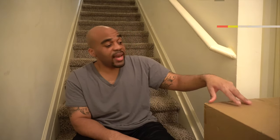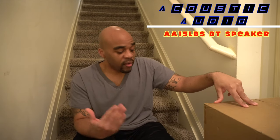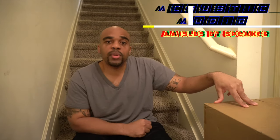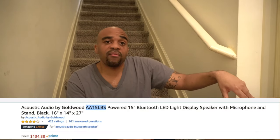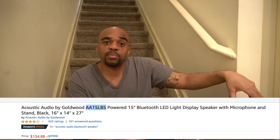As you can see, we're not in my office — we're actually downstairs because this box is a little bit too big and too heavy for me to lug up all those steps. This is the Acoustic Audio 15-inch Bluetooth speaker. I picked this up off of Amazon; it was about $135, but I'll leave a link in the description if you want to know all the specs and get the most up-to-date pricing.